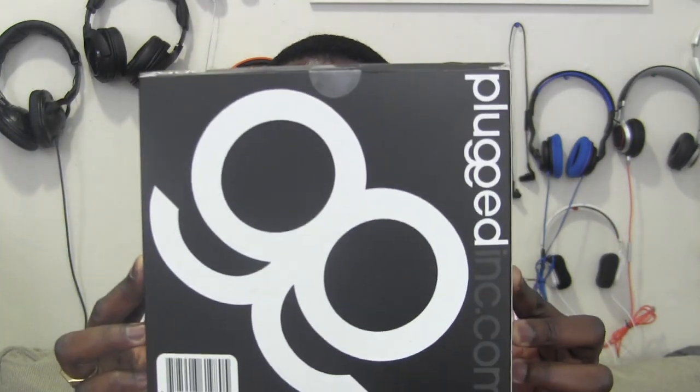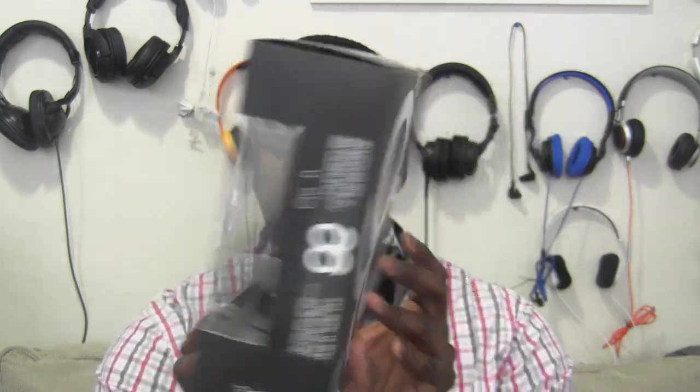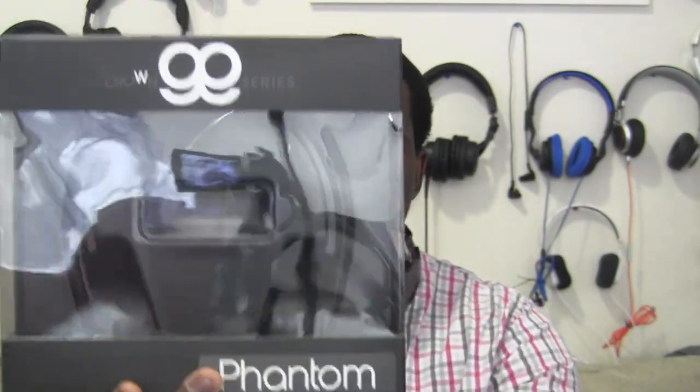Here's the packaging first of all — this is what the packaging looks like for the headphones. I've never heard of them before until now and I wanted to give them a try to see how well they are and how they sound altogether. These are the Phantoms, and you can see the packaging says 'Phantom' right there. It's pretty simple packaging — there's no carry case or anything.